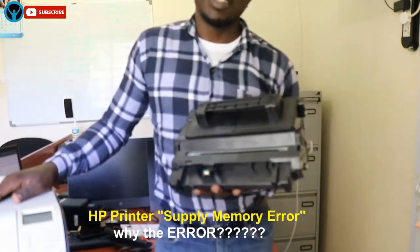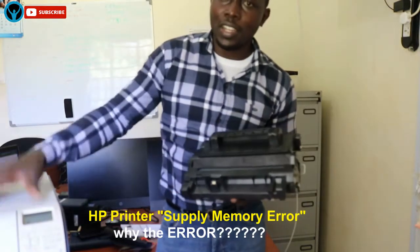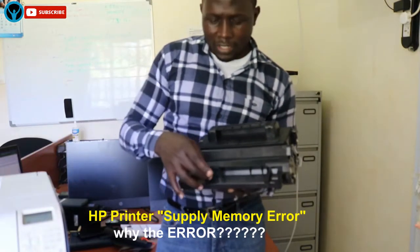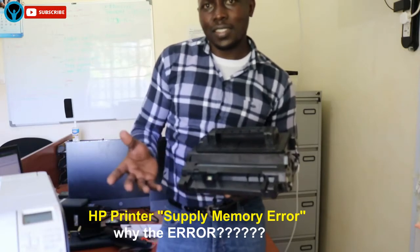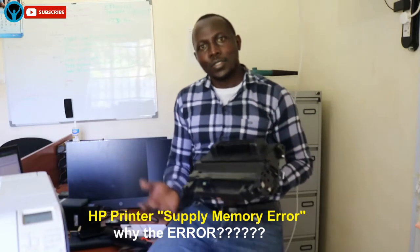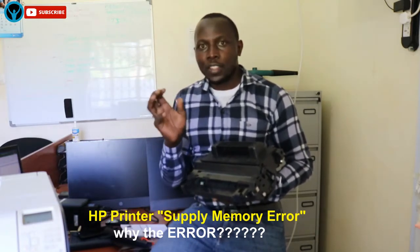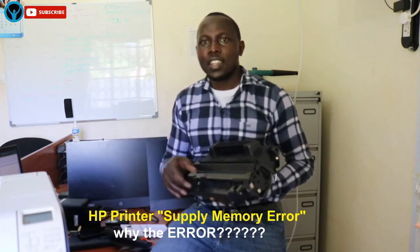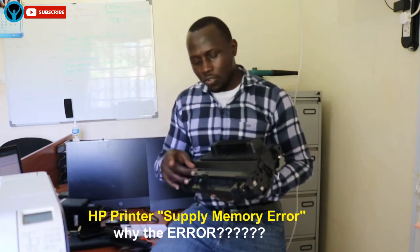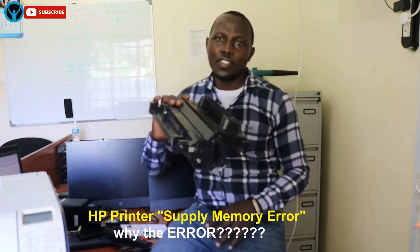You need to do a thorough checkup of your printer and cartridge and check the status of these two metal contacts. If there is an issue, you can solve it by cleaning or repairing the metal contacts inside the printer, or by changing your cartridge.